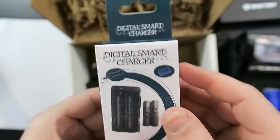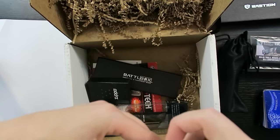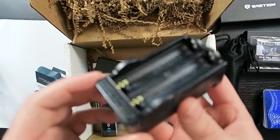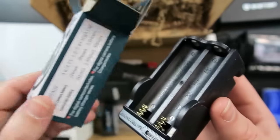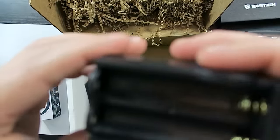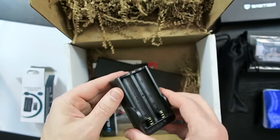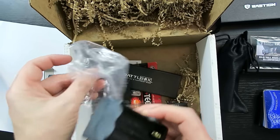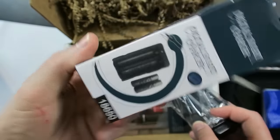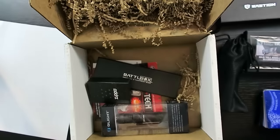I always recommend these if this is what I think it is — a digital smart charger. One of the best things for travel is some kind of backup power supply, but actually this is a portable charger for rechargeable batteries. Also useful if you use anything with rechargeable batteries. It's got a way to charge those batteries. Frequently, a lot of those newer high-end flashlights use those type of rechargeable batteries. This is a good travel charger for those.